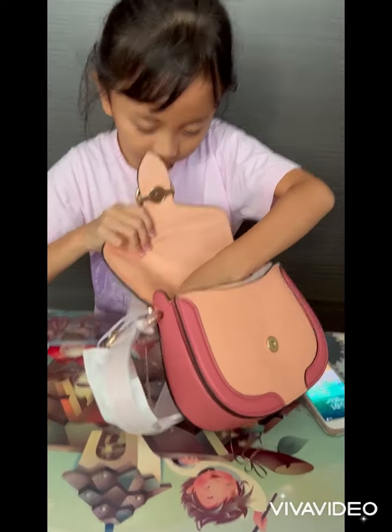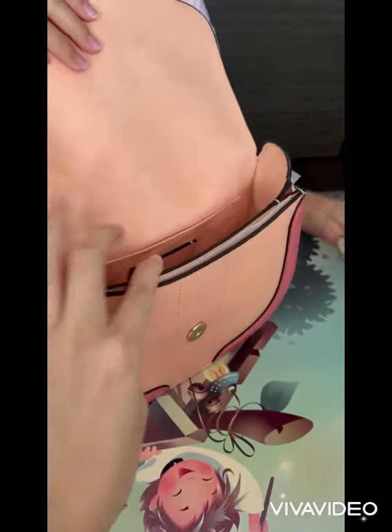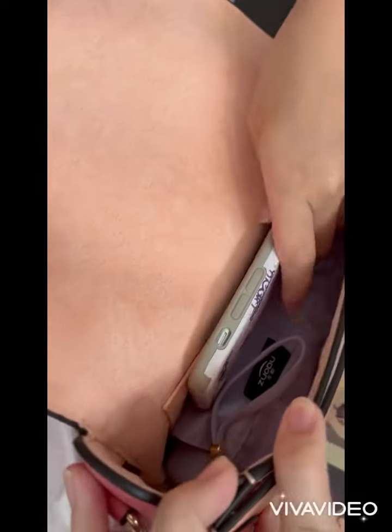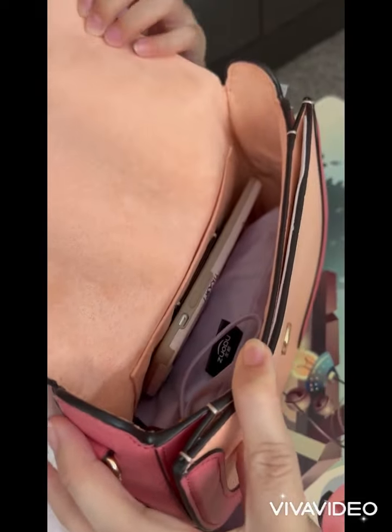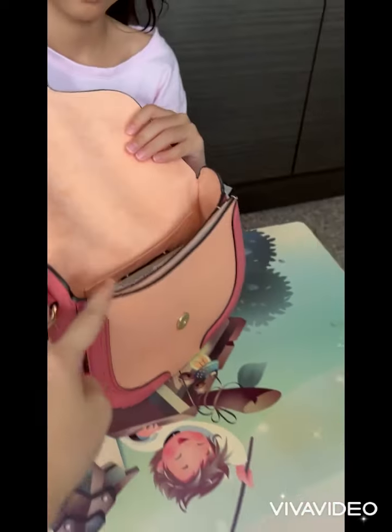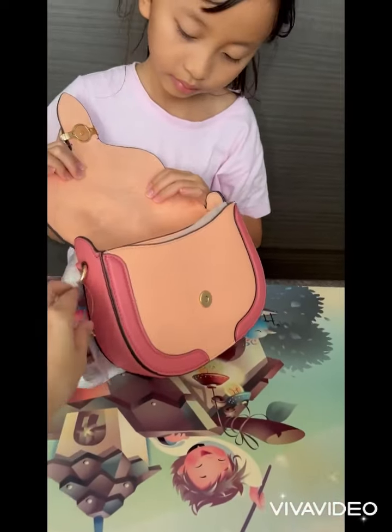Okay, let me see. Put your hand phone in. After we put in the hand phone, this is the space that we still have, whereby you can put your wallet inside as well.